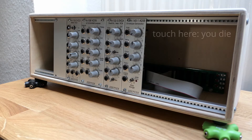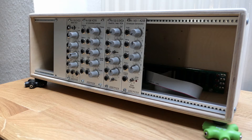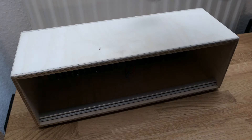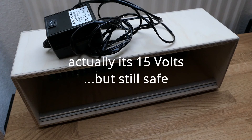A word of warning: you have to cover these open spaces with blind plates. If you don't, there are racks out there where you could possibly touch the mains voltage, which is obviously very dangerous. Just cover the open spaces. For this Doepfer rack it's not as much of a problem because it's not directly connected to mains but to a power adapter, so it only receives 12 volts, which is fairly safe to touch.